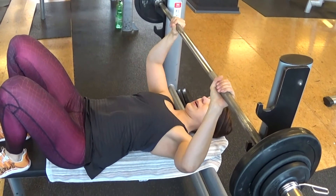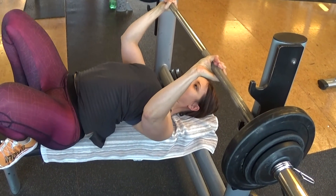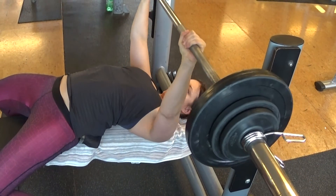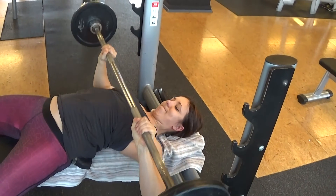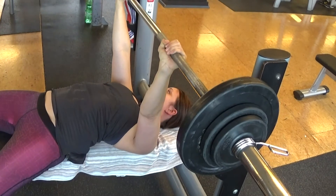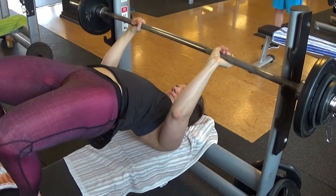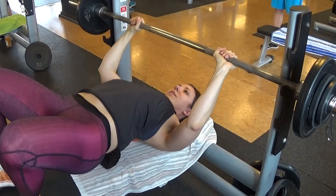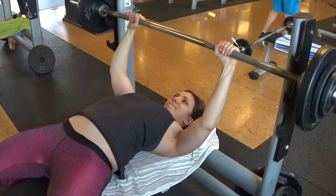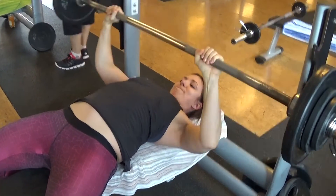I tried out different grip widths for my bench. I used to grip a little bit wider because that's what a gym friend told me to do when I started out bench pressing. But in the end I am now gripping a bit narrower — not quite shoulder width but a little more, and also not super wide. I have the impression that I'm much stronger that way because I can engage my triceps a lot more, whereas when I was gripping wider it was basically only my chest and my lats and I couldn't use my triceps as much.